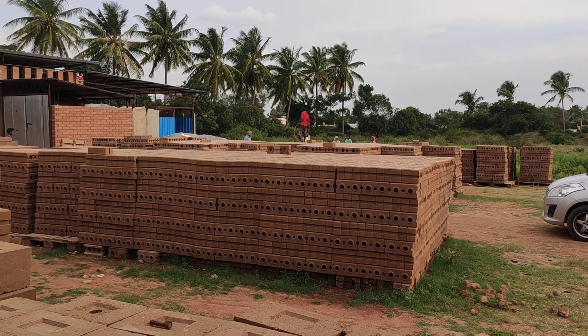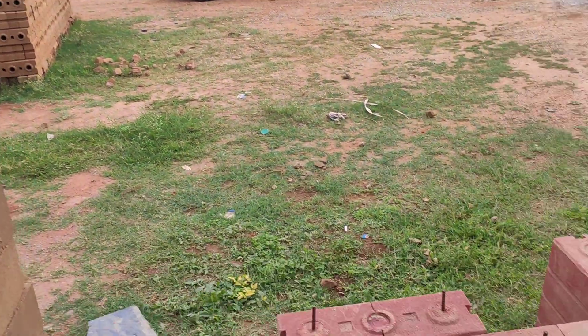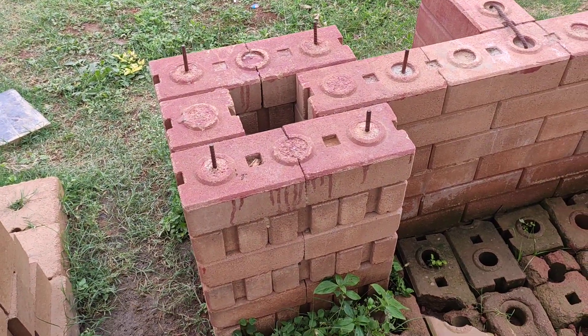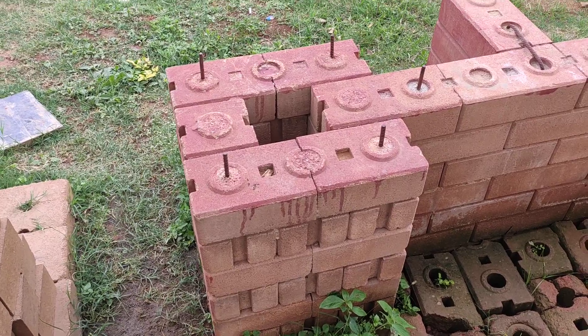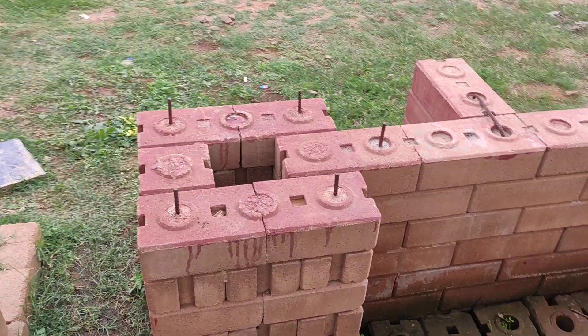Interlocking bricks manufactured at Bangalore, Earthblocks India. To show you the brick patterns, these interlocking bricks are also called Lego blocks because of the shape and design and the way they stack one on top of another.